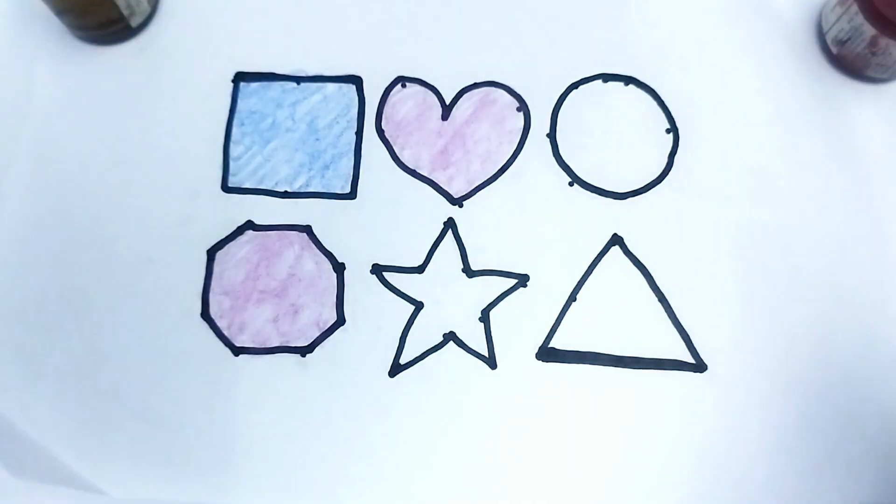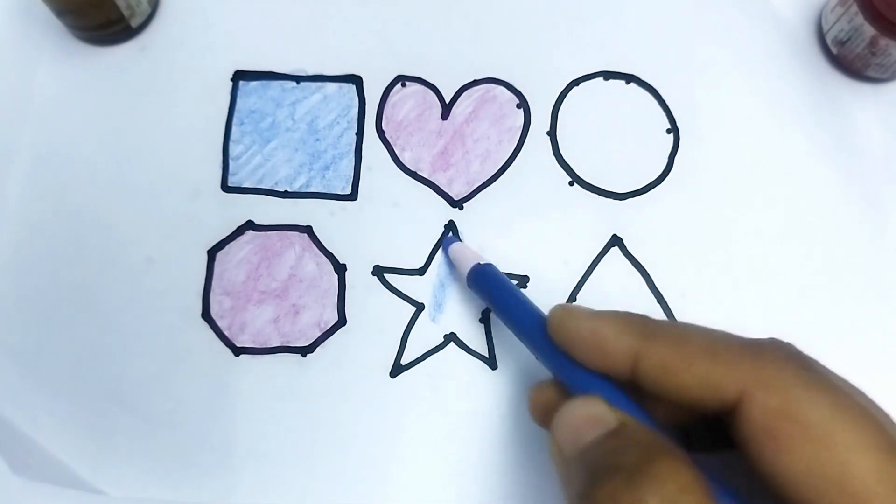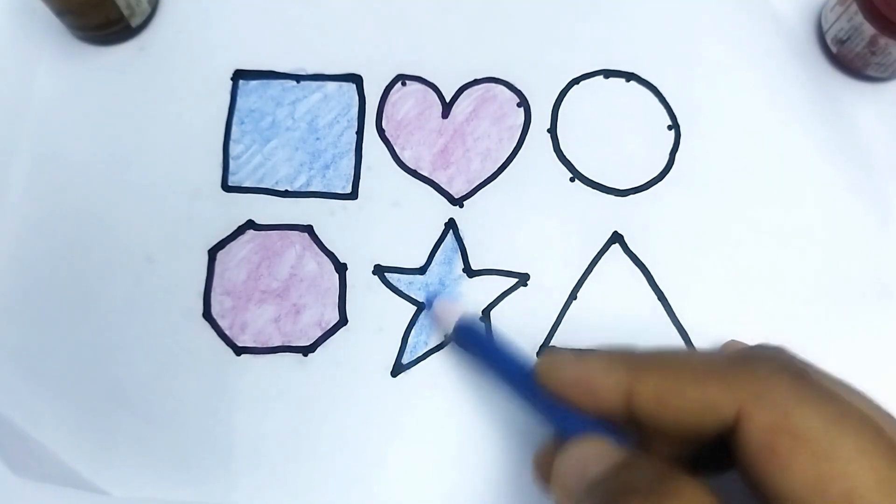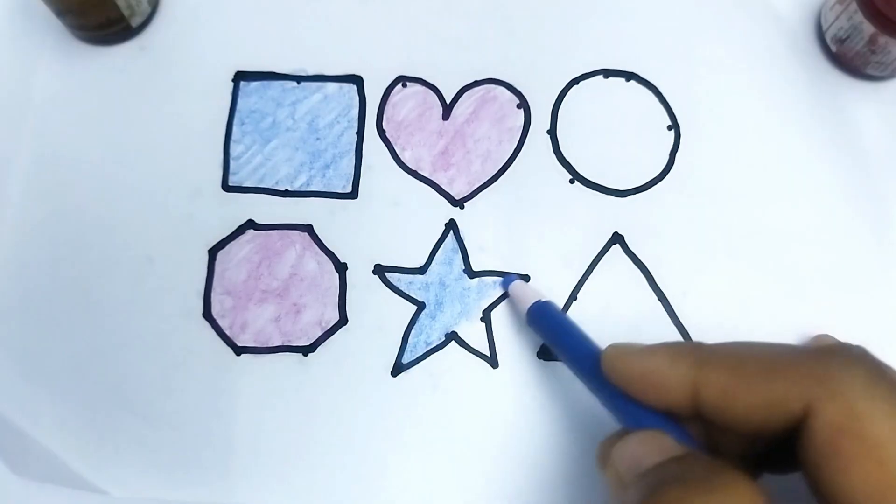This is blue color. This is star shape. This is star shape. Wow. This is star shape.